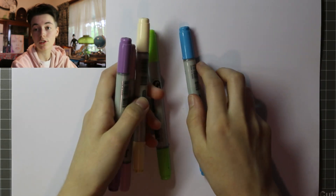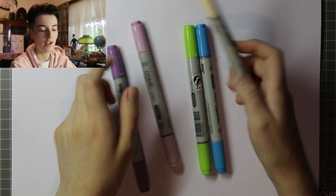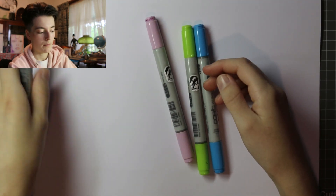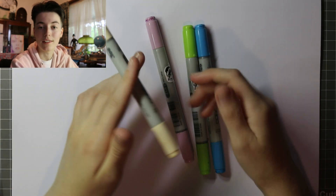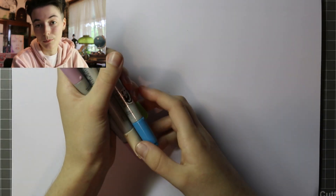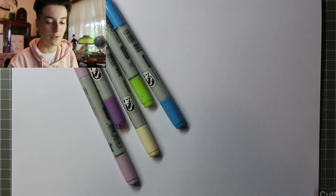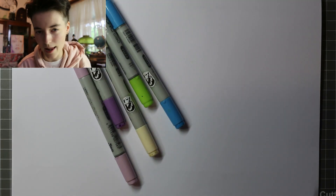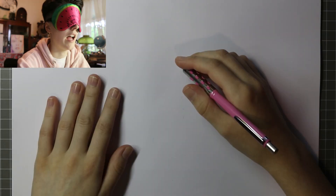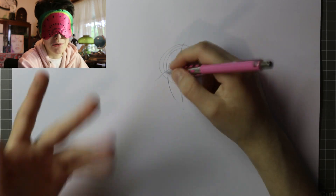So Monty's colour palette is essentially green for his hair, blue for his eyes. He usually looks good in purple, so purple for his shirt. And this pale pasty colour for his skin. So hopefully that will work out in our favour. I'm gonna shuffle them around once I put my blindfold on so that there's still that element of danger. I haven't drawn Monty in ages either, so... start with our guidelines as per usual.